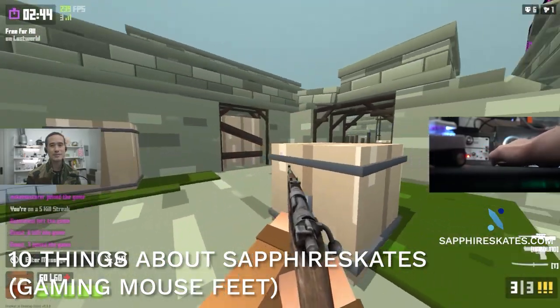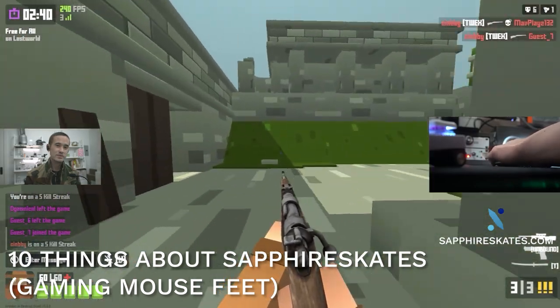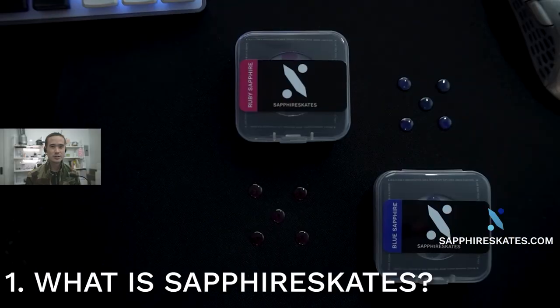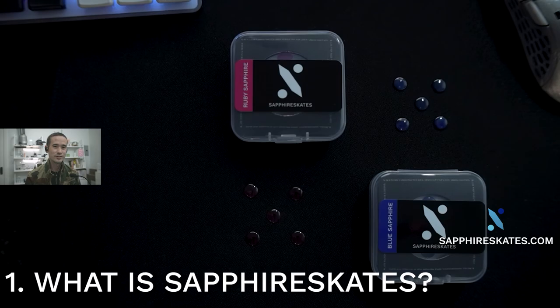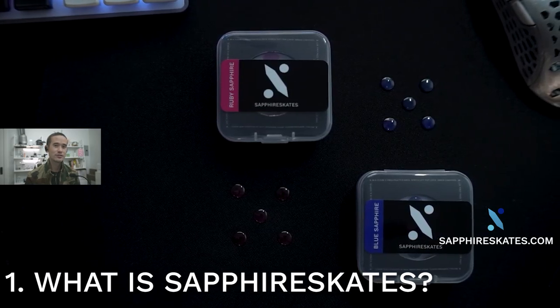Today I'm going to be talking about gaming mouse feet, specifically about a brand called Sapphire Skates. Maybe you've heard of this brand, maybe not. It's a brand created by myself, Phil's Goodman, and it's the world's first sapphire crystal mouse feet.